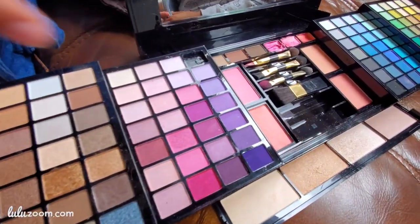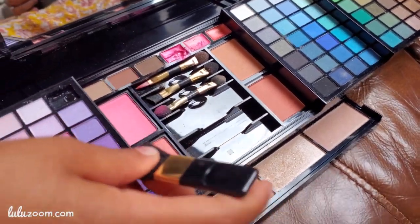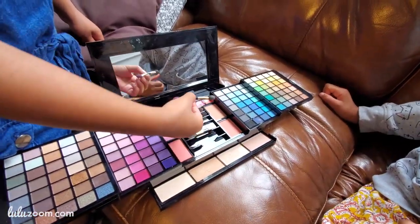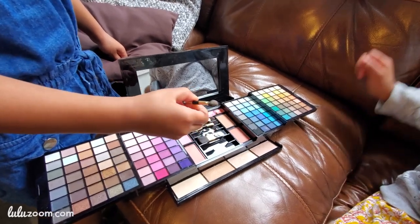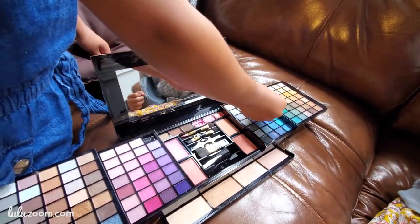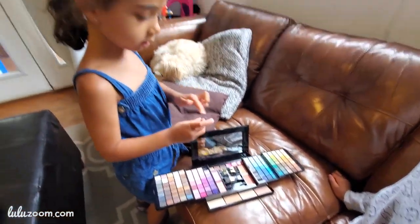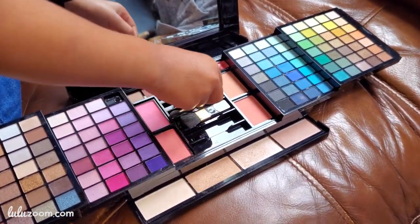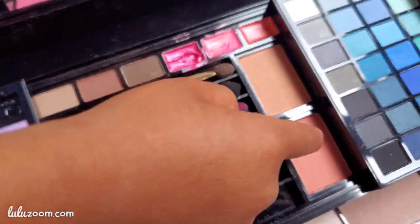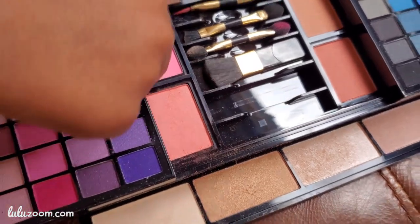So this is eyeshadow and this is for blush, using blush. This thingy is... and this is for using — is it for the lip color? Is it for this eyeshadow? It's for eyeshadow. And this stuff is for lipstick. No, blush. Blush over here.